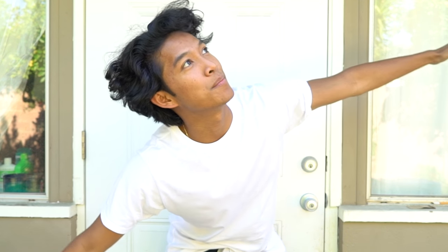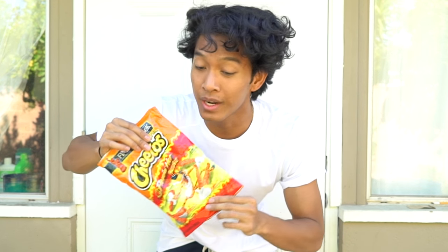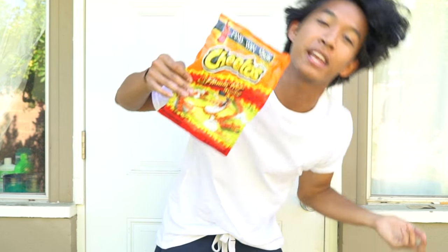What up guys, today we are not in my kitchen but outside in my beautiful backyard, and we're gonna be microwaving this. I don't know what happens. I remember vaguely as a child there was a video — if you microwave this, something happens to it. So let's just go do it, come on.